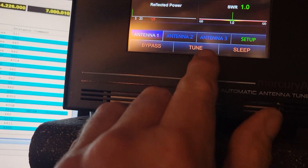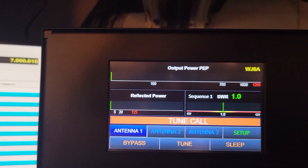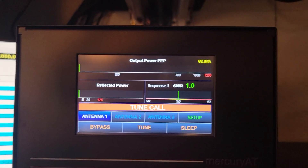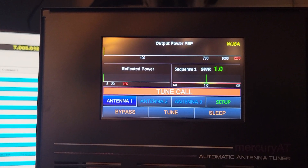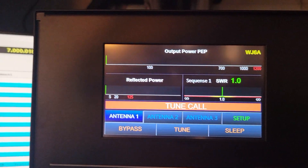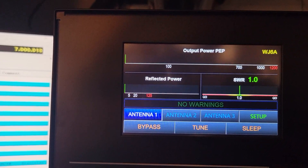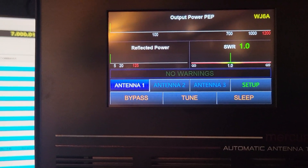Since I don't have the cable, you hit this and then it's waiting for a carrier. Let me change my mode here. There you go — it's tuned that quick. All right, let me change to a different band. Let's go to 10 meters.